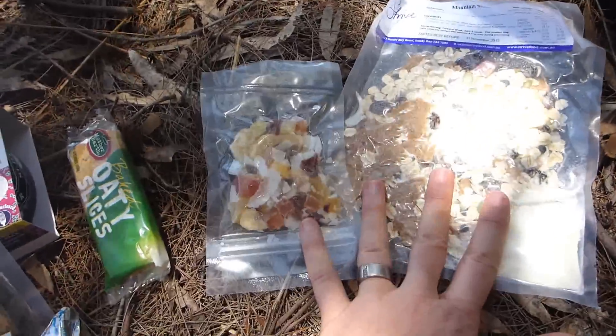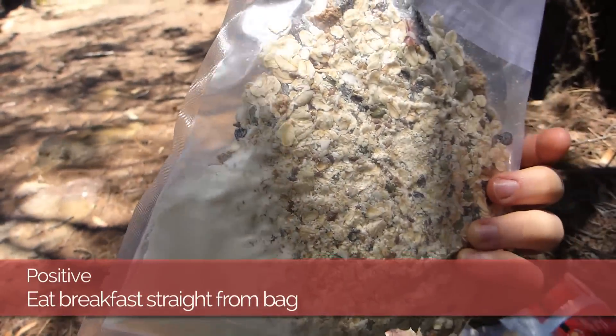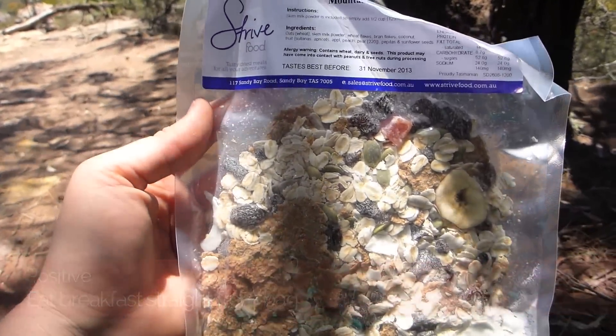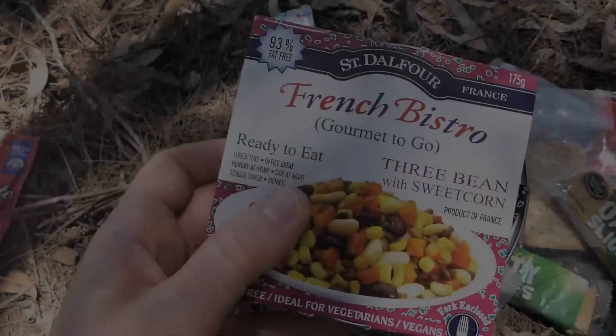You've got your breakfast — one of the things I really like about this muesli is that you can open up the bag, put your water inside, and eat it straight out of the bag, because it's already got powdered milk in there. Nice. You've got snacks, morning and afternoon tea, maybe dried fruit you want to have in your muesli as well.